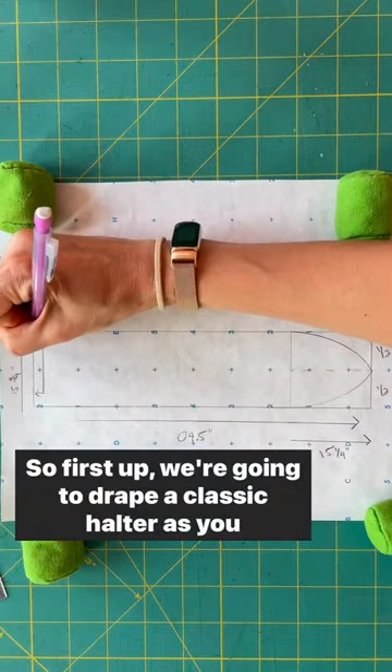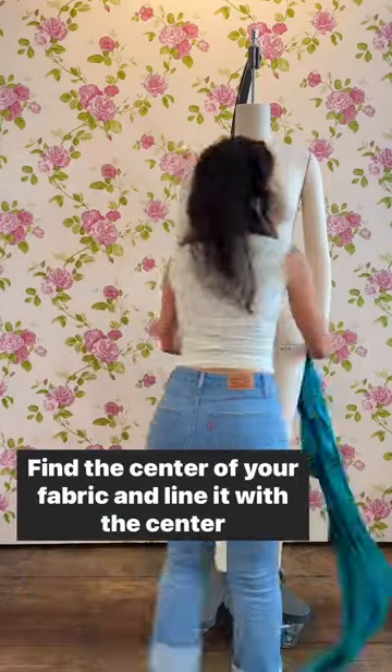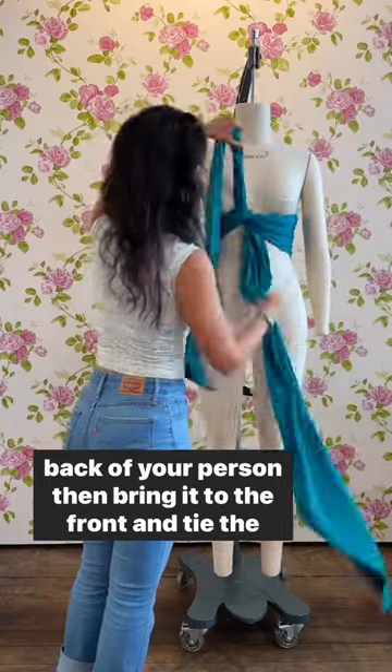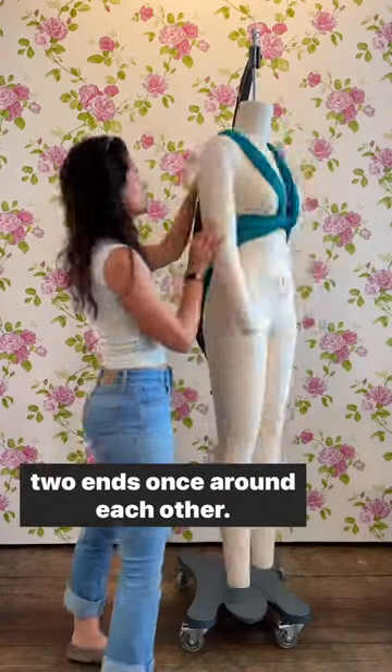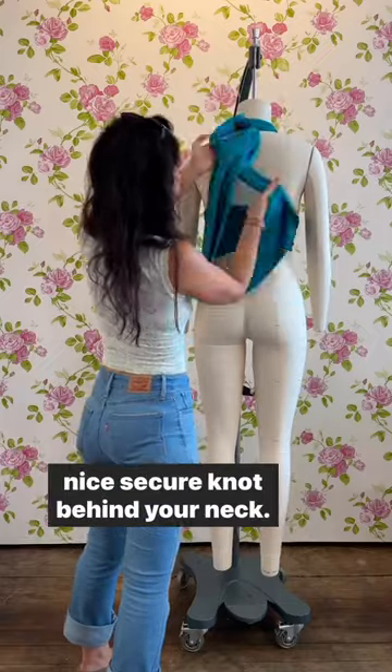First up we're going to drape a classic halter, as you recently saw Miss Gertie wearing with her Claudette skirt. Find the center of your fabric and align it with the center back of your person, then bring it to the front and tie the two ends once around each other. Then throw the straps over your shoulder and give yourself a nice secure knot behind your neck.